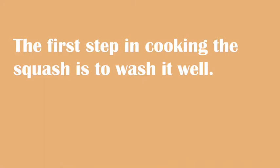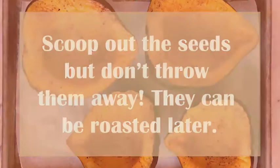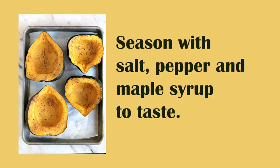The first step in cooking the squash is to wash it well. Then set the squash on a cutting board and slice it end to end. Scoop the seeds out, but don't throw them away — they can be roasted for later. Place the squash with the face side up on a cookie sheet, and season with salt, pepper, and maple syrup to taste.